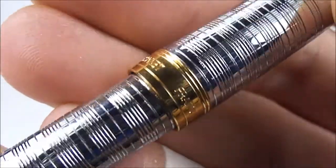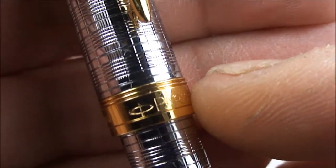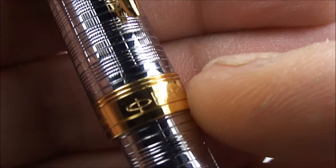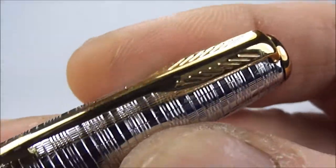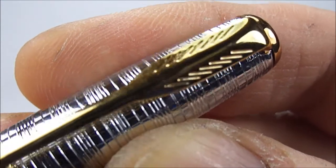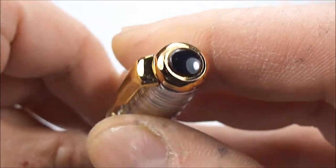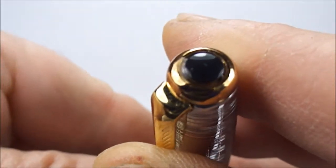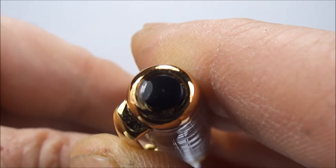Another thing that may give it away is these two bands to the top of the cap. All the other Sonnets in tartan that I've looked at just have a single band to the top, and as you can see this one has two. The feather clip, although it looks very good, just doesn't feel right and doesn't look right close up. At the very top of the cap there's the normal stud, which is correct for this pen, but to the left-hand side you can actually see remnants of glue.